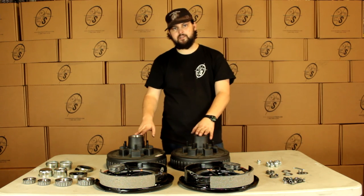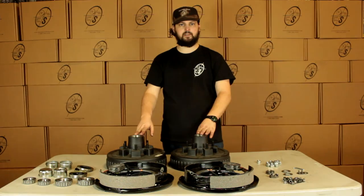All right guys, that's pretty much it — that's the BK13 ELE-DB. We'll be right back.